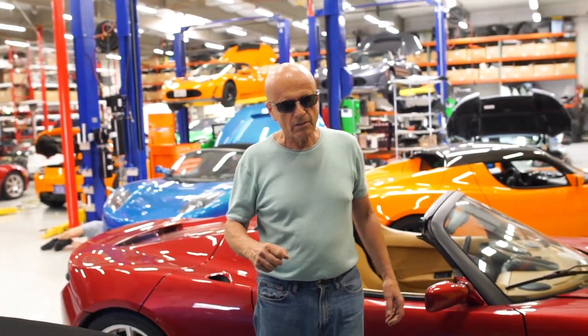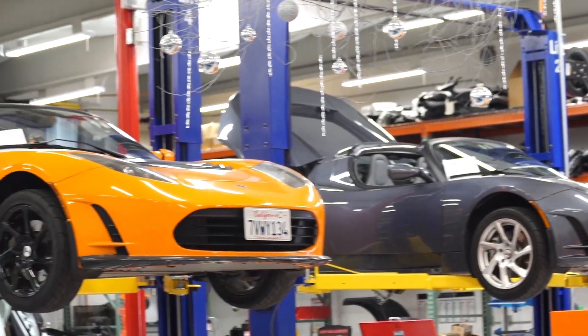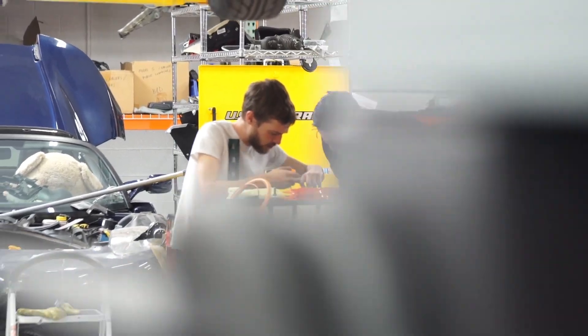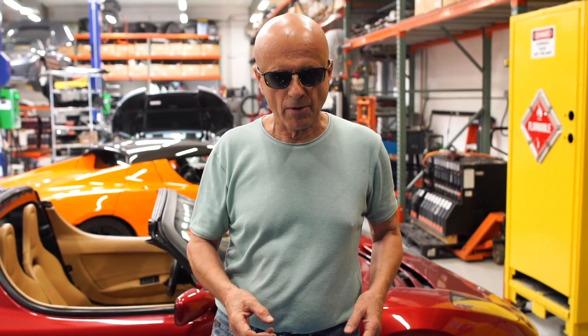What we're finding is that in order to keep these cars on the road, it's essential that we learn through reverse engineering, first of all how it works, and how to continue to repair the parts and the products that are in this car.